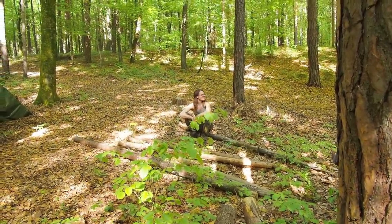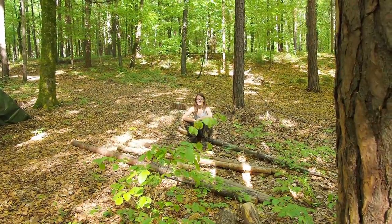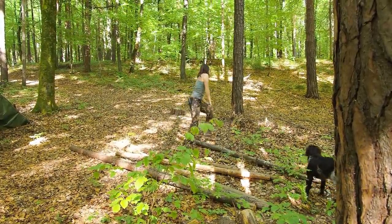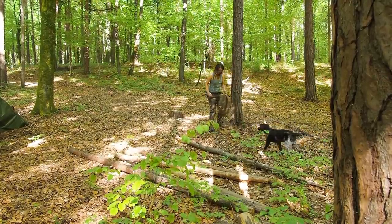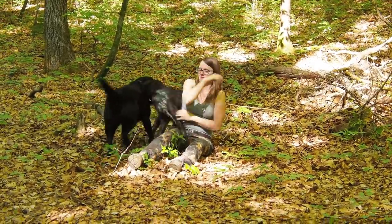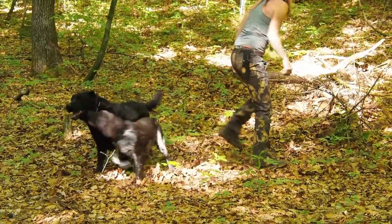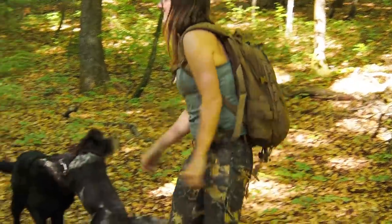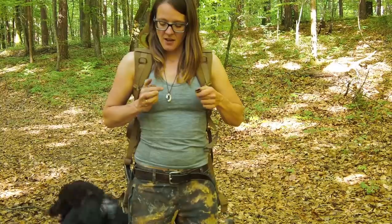So let's try to camouflage this rucksack and take a look at how well it hides in the forest. Can you see my rucksack? I don't see it! And by the way, I am not sponsored by Direct Action — I just happen to love this bag.